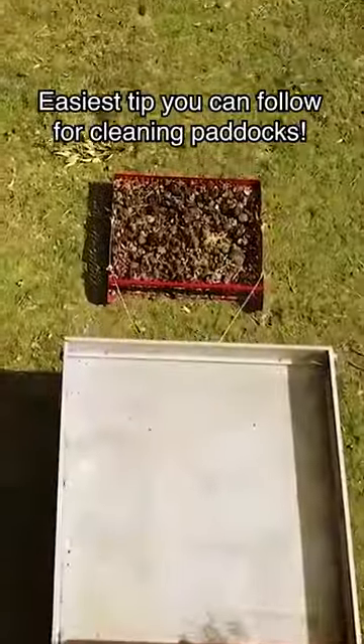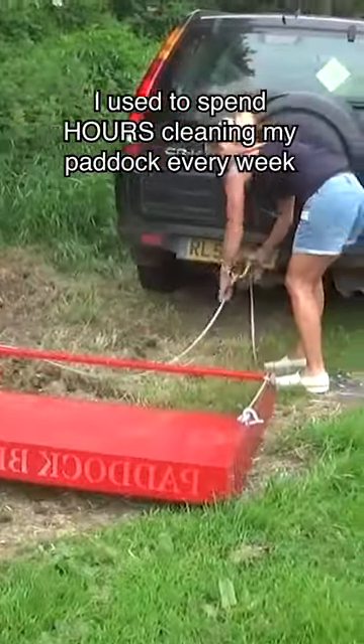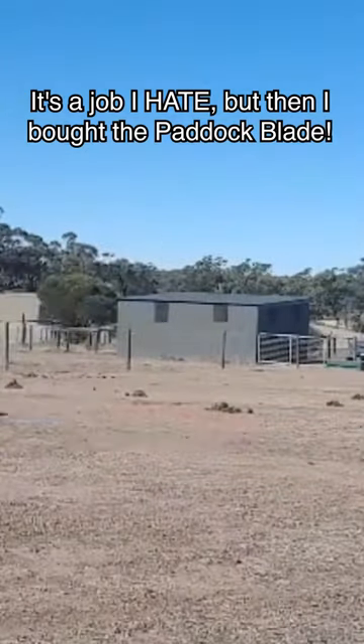Easiest tip you can follow for cleaning paddocks: use the paddock blade. I used to spend hours cleaning my paddock every week. It's a job I hate, but then I bought the paddock blade.